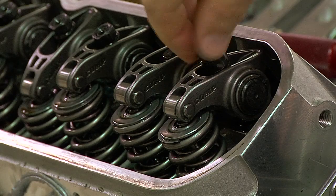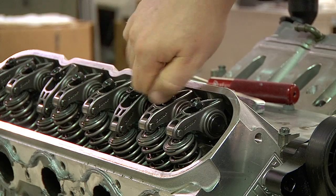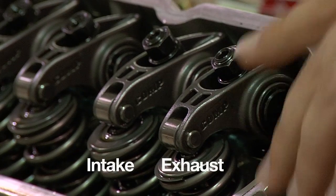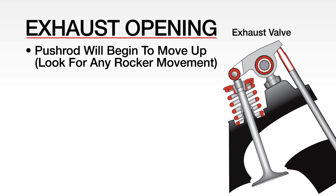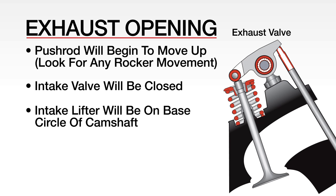With the valve covers and spark plugs removed, and the rockers on, screw the polylocks of the rocker arms until they are just finger tight. Then rotate the engine until the exhaust pushrod on the cylinder that you're working on begins to move upward. You will be looking for any rocker arm movement. This is the process of exhaust opening. At this point, you can adjust the intake because the intake valve will be closed, ensuring that the intake lifter is on the base circle of the cam. This is particularly important as you run the risk of hanging open a valve if lash is adjusted while the lifter is not in this position.